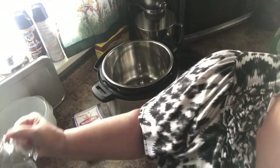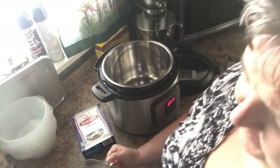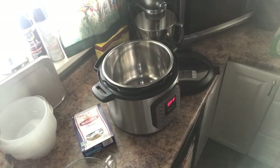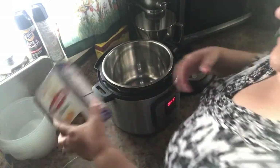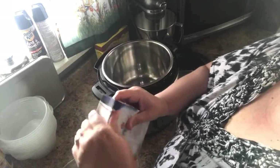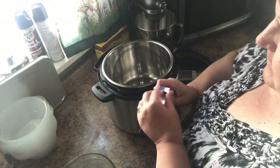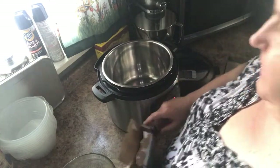A little bit too much water there — that's four and a half cups. Four cups of water. Let's put our pasta in first, so we're doing a pound of pasta — it's an entire box. It says one pound, so we have a pound of pasta.